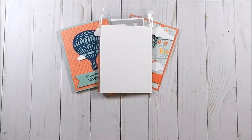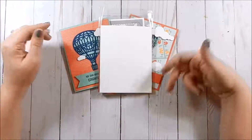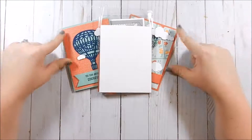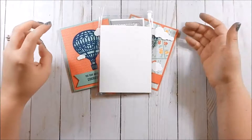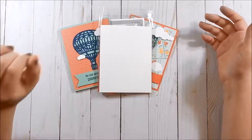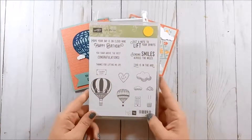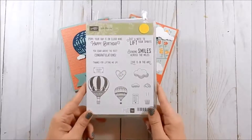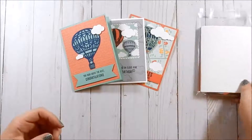Hey guys, welcome to my card kit of the month, or card club — not sure what to call it yet. I wanted to take this time to introduce the incentive of being a customer of mine each month. At the beginning of the month I will introduce three new cards that you can earn by being a customer. This month I am using the Lift Me Up bundle because I absolutely love this stamp set, so I thought I would start out with this and show you what I have created and what you can earn.